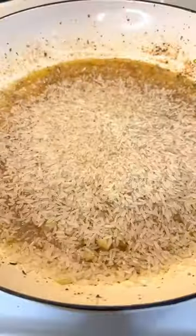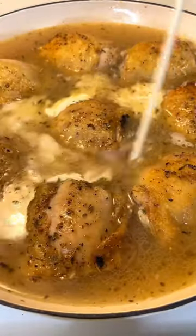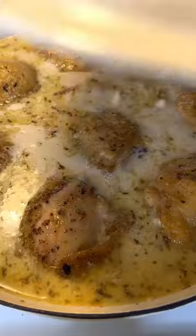Let it reduce completely, add in the rice, give it a stir and add the chicken back in. Top it off with water or broth, add a touch of cream, give it a stir and cook for 25 minutes.